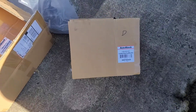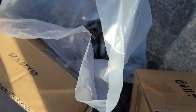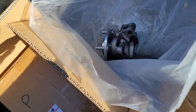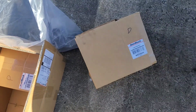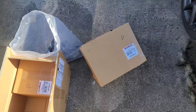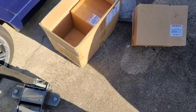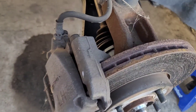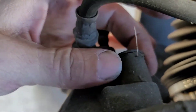So that being said, I ordered these Auto Shack loaded steering knuckles for new bearings and hubs. There are two of them — a left and a right. I'm gonna change them and show you how, and also give a review of the product.